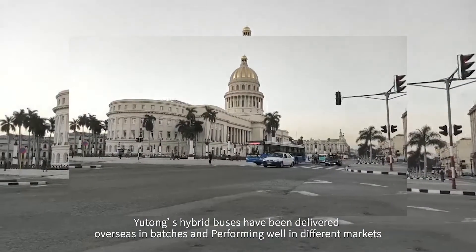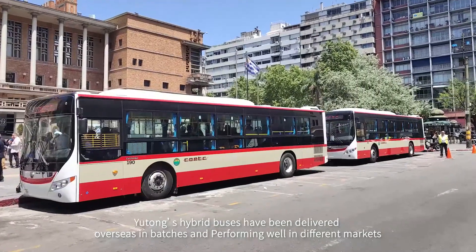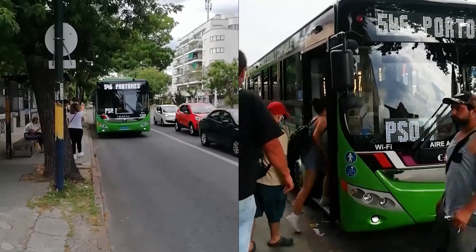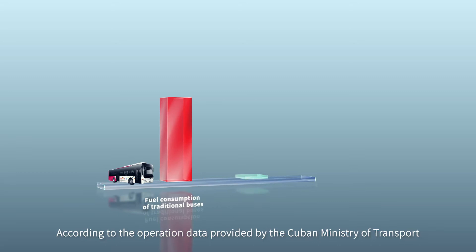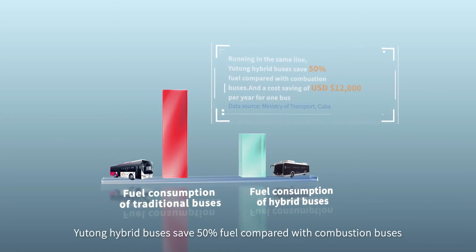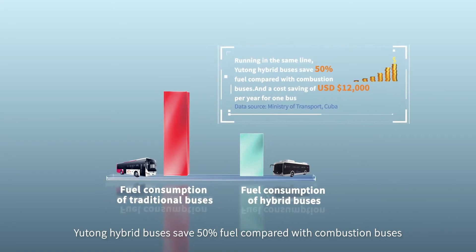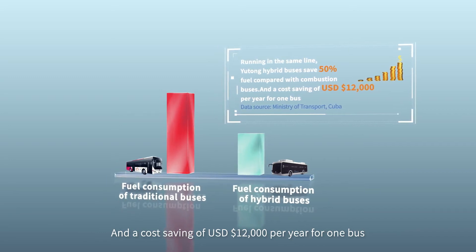Yutong's hybrid buses have been delivered overseas in batches and are performing well in different markets. According to operation data provided by the Cuban Ministry of Transport, running on the same line, Yutong hybrid buses save 50% fuel compared with combustion buses, resulting in a cost saving of US$12,000 per year per bus.